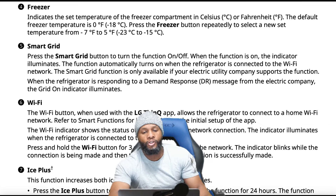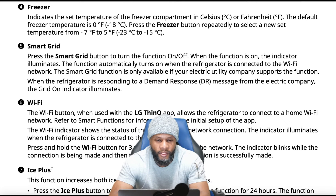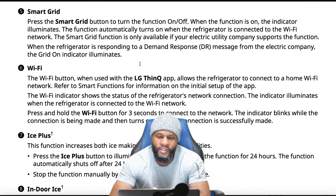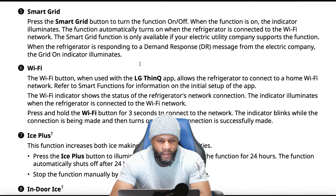The smart grid: press the smart grid button to turn the function on and off. The function automatically turns on when the refrigerator is connected to the Wi-Fi network. The smart grid function is only available if your electric utility company supports it — it's designed to help you save electricity. Refrigerators are smarter than ever, and it's another added feature. This is a smart refrigerator that comes with the Wi-Fi ThinQ app, and you get notifications. The Wi-Fi indicator shows the network connection status and illuminates when connected.